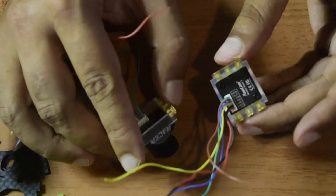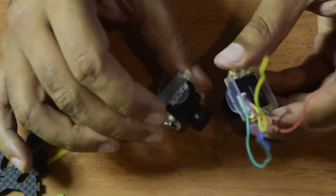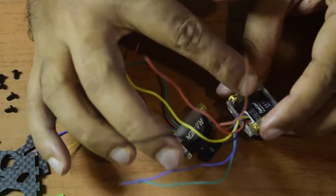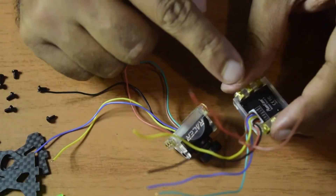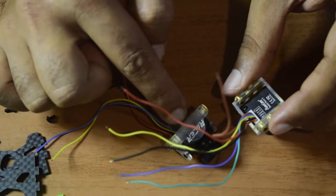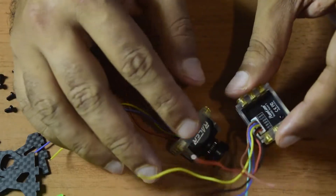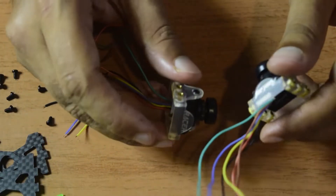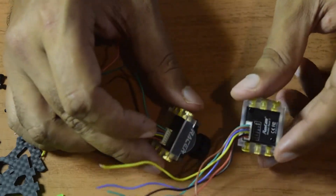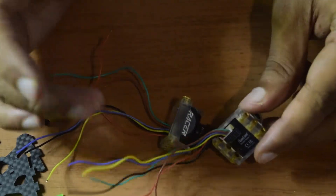Since I have two cameras and I don't want to use two UARTs to control them, I will be using a common TX and RX to control both cameras at the same time. To do that, I will have TX going to TX of each camera and RX going to RX of each camera, then invert these pins to RX and TX on my flight controller, so that whichever camera is active the menu control will work on that camera. Let's solder the wires onto the flight controller.